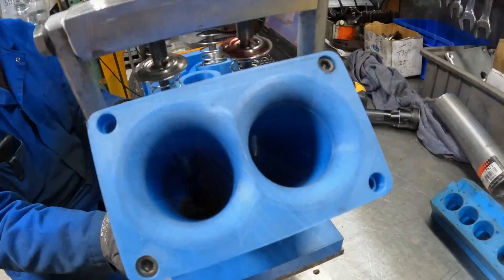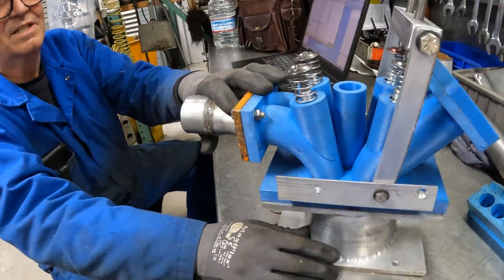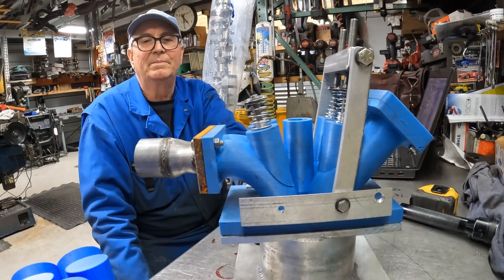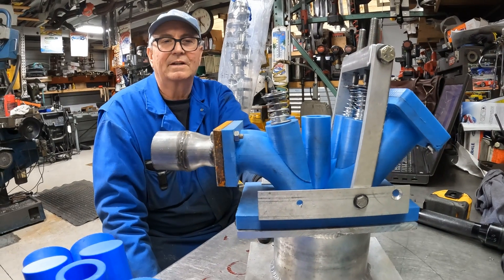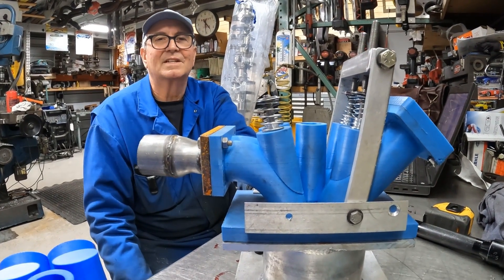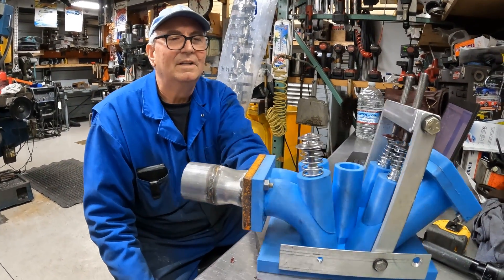We're going to change the exhaust too. We're thinking of bringing these together a little more, so maybe we could use some pro-stock headers, because there are several designs of pro-stock headers already out there and they work real well.